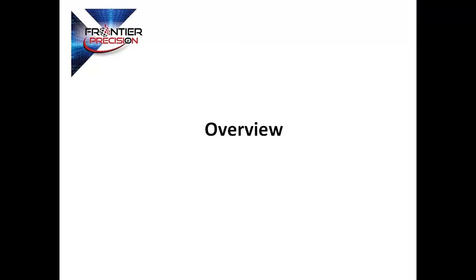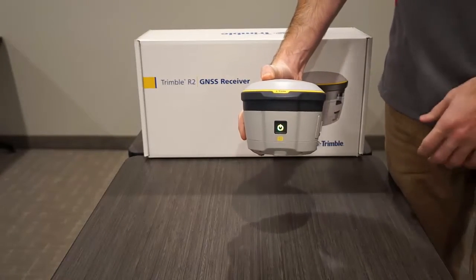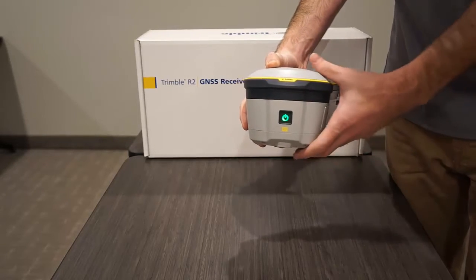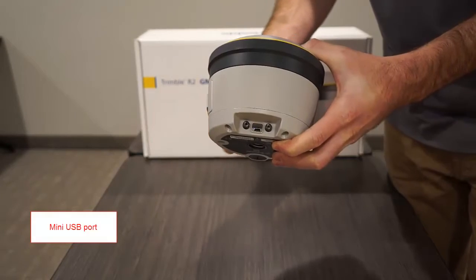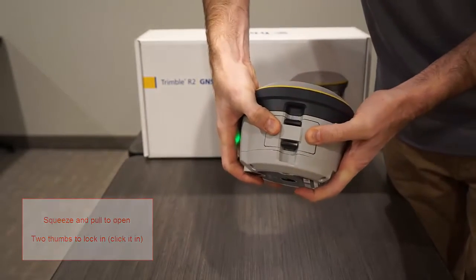Now I'd like to provide a quick overview of the R2's external features and accessories. Power on the receiver by pushing the power button until the LED illuminates — this might take a couple of seconds. Use the USB port on the back of the system to externally charge or to connect to another device. Squeeze the battery door latches to open, then push in with both thumbs to click back into place.